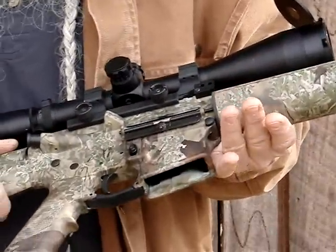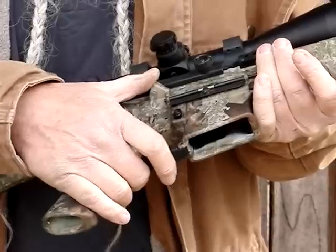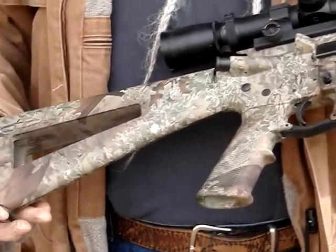They've got all your A2 features that everybody likes — you've got the forward assist, case deflector, and dust cover. Just real nice, accurate, reliable rifles.